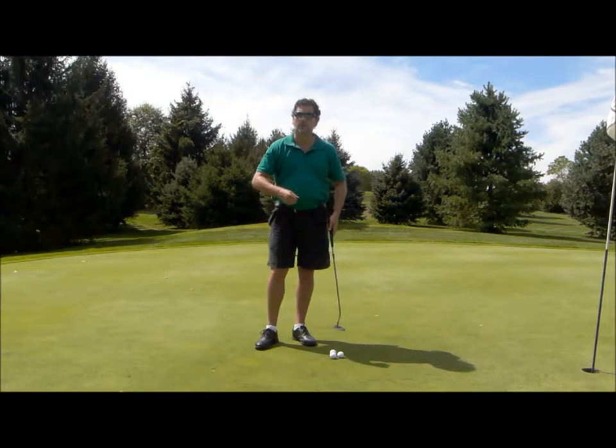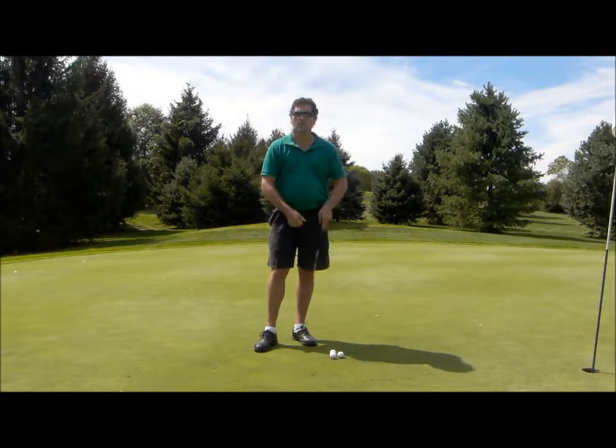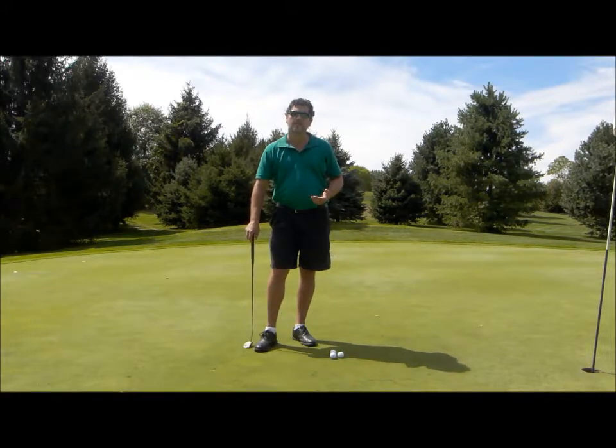Hey, I'm Scott Cole, and I want to give you a quick tip on how to get used to getting those longer putts closer to the hole. What I like to do before I play a round of golf is take about 10 or 15 minutes just to get used to the speed of the greens.